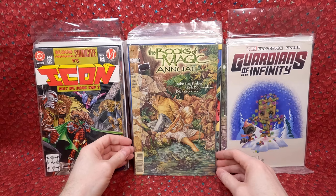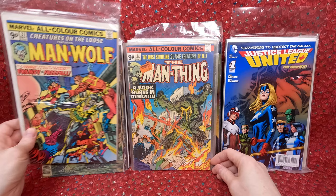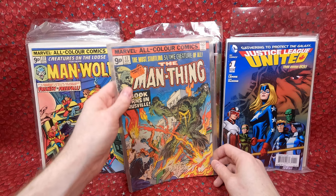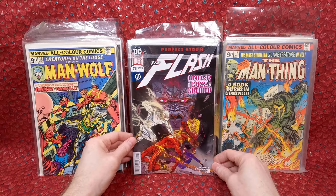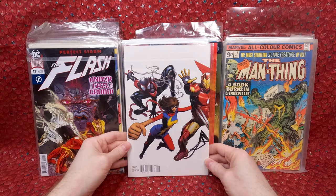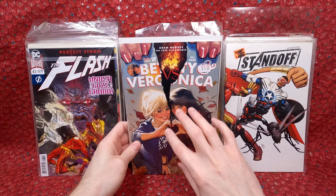Spawn 323 — I like that cover, that artist does really neat work. Icon or Blood Syndicate versus Icon number five. Guardians of the Infinity number one variant. Book of Magic Annual number one. Justice League United number one — Sean loves picking up number ones. Creatures on the Loose number 37 — the pence variant — super cool, I love getting pence variants. Man Thing number 17 pence variant — it has some stuff on the bag but I don't think it's on the comic itself. There's a Forbidden Planet sticker saying 30 pence — someone actually bought that in the UK.